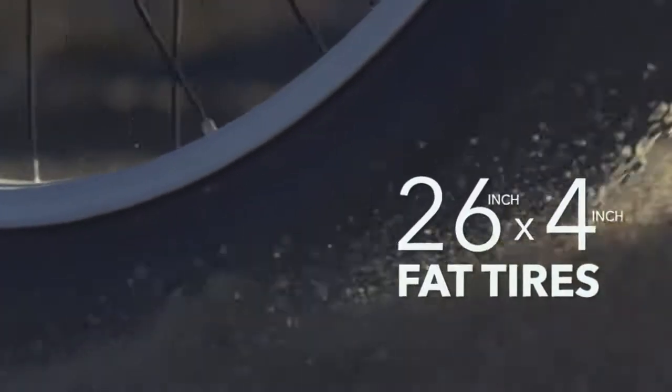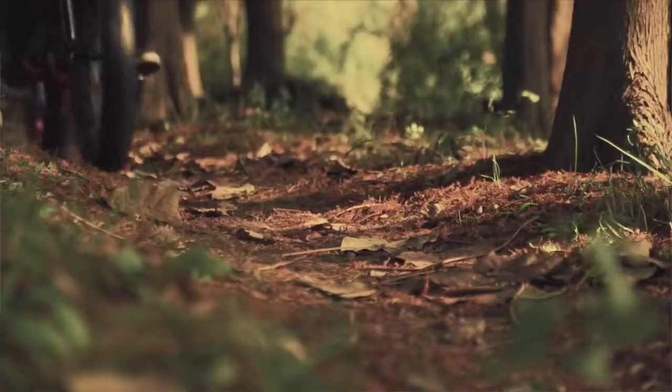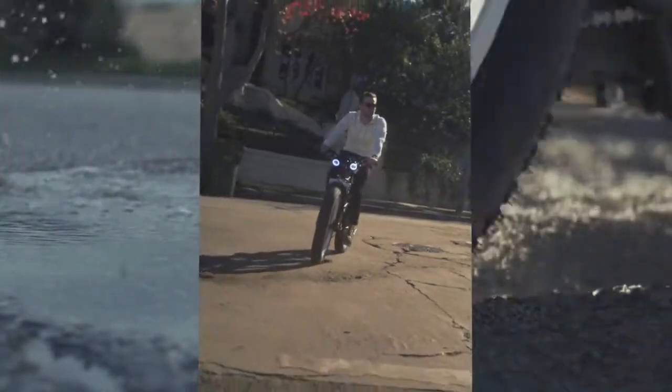Right away you'll notice the 26 by 4 inch fat tires with double the footprint of a standard mountain bike. More rubber means more traction, letting you ride over wet pavement, potholed roads, or loose surfaces with ease.